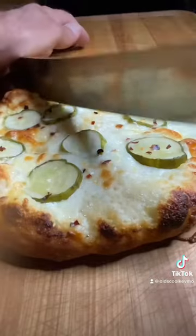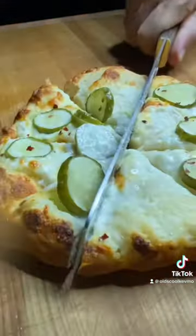And look at that — cut that thing up, get in there and enjoy. Man, what a treat. Cheers, everyone.